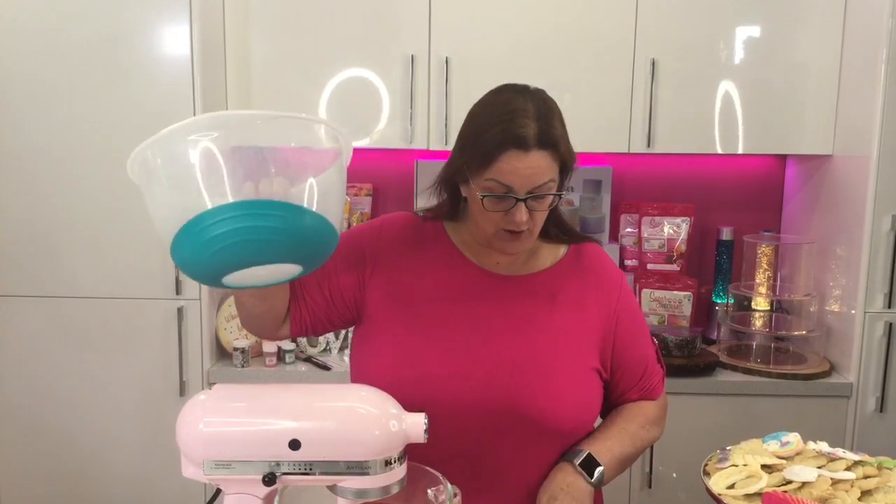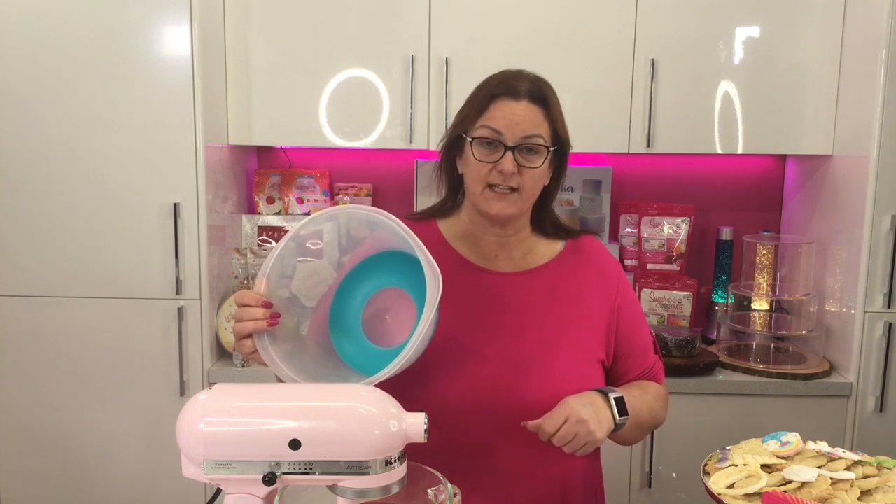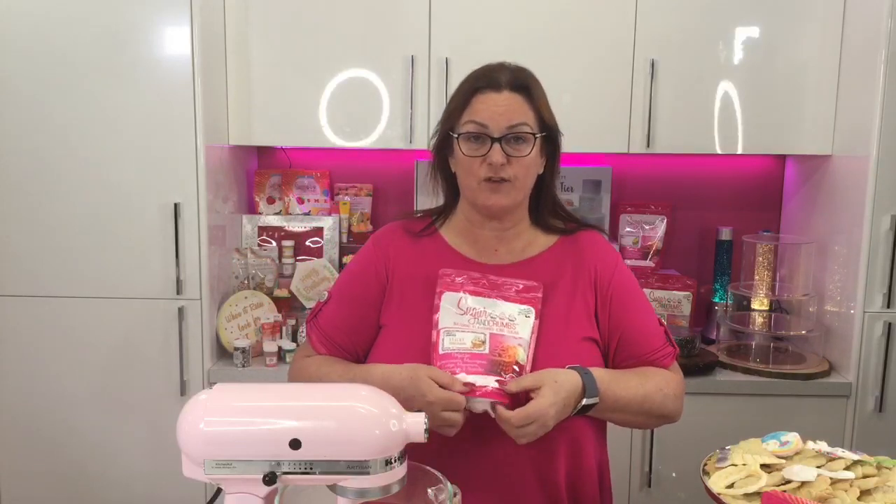So in the machine — or a bowl — we've got 200 grams of softened butter. I always use unsalted butter, but you can use salted if that's your preference. And 200 grams of flavoured icing sugar. The flavoured icing sugar we're using is our special one — the sticky toffee pudding flavour.